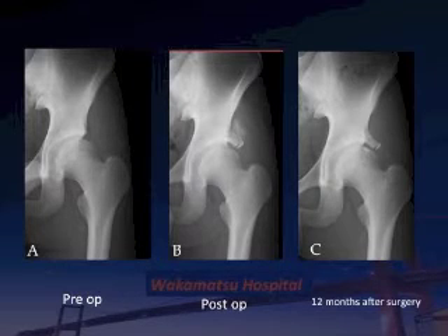This slide shows preoperative, postoperative, and 12-month post-surgery X-rays. The endoscopic shelf procedure is well visualized in the center of the acetabulum.